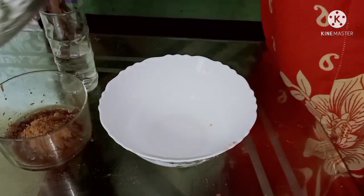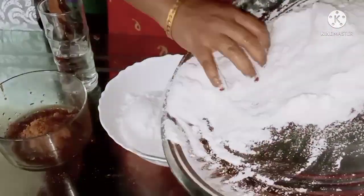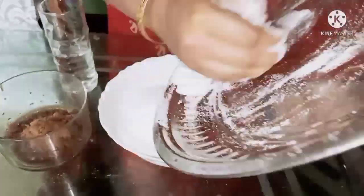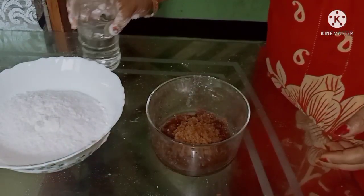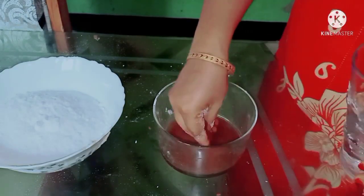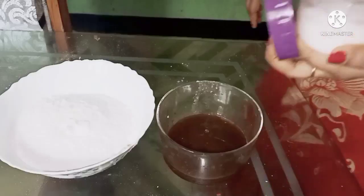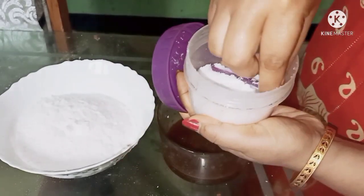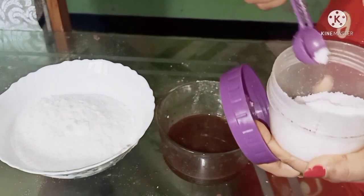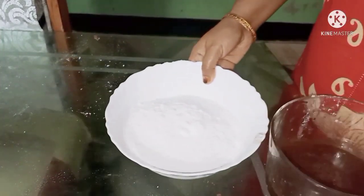The pitha is also getting made with the oil. We will have a little bit of water for the rice. When we add a little amount of water, we will add a little bit of water to the rice.